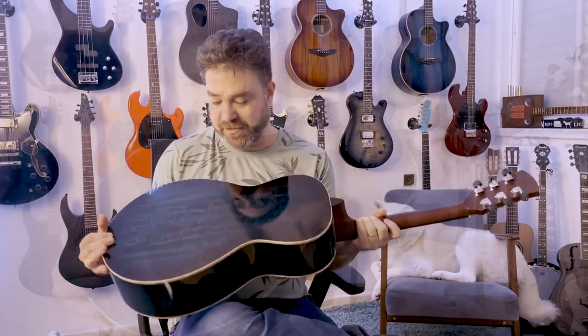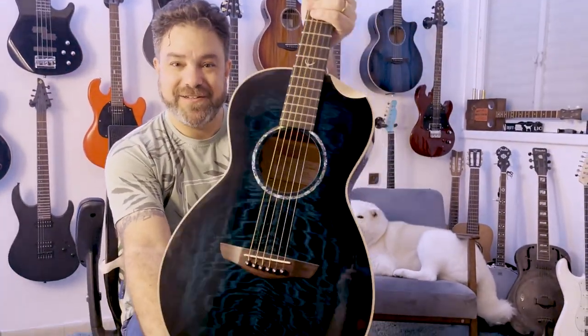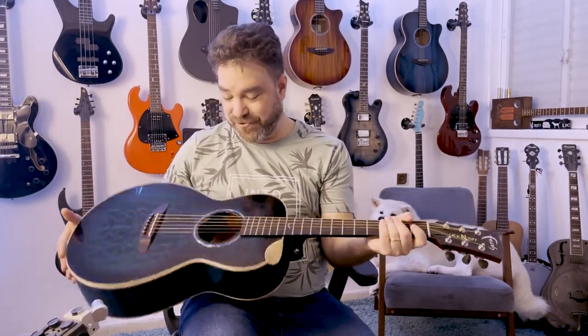Look at the wood. Look at the color. So thank you so much, Faith Guitars. Thank you so much for your faith in me — pun half intended. And thank you, Steffi, Stephanie, the Wolf, on her throne.